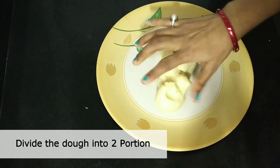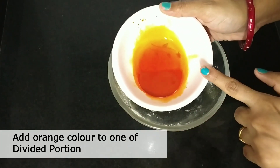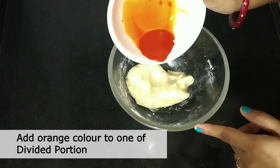Now we will divide this dough into two portions. In one portion we will add orange color. You can take any color, or you can avoid the color if you don't like it.